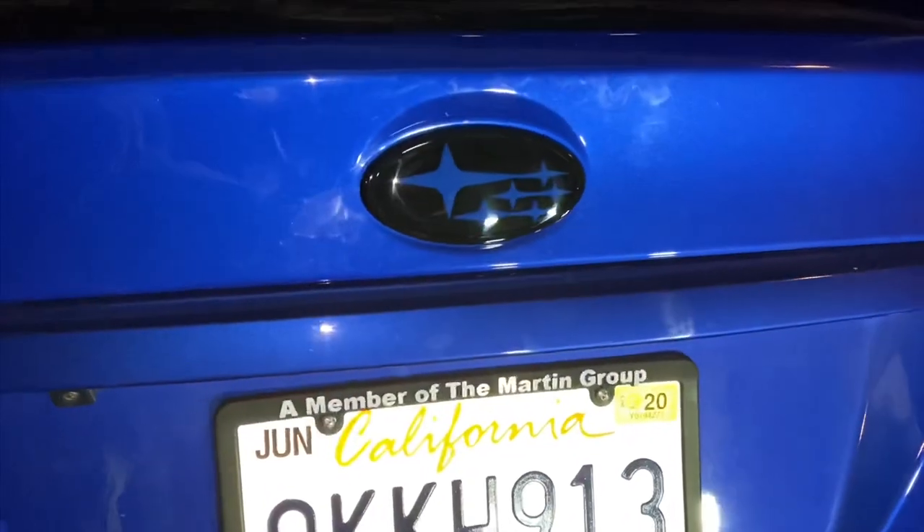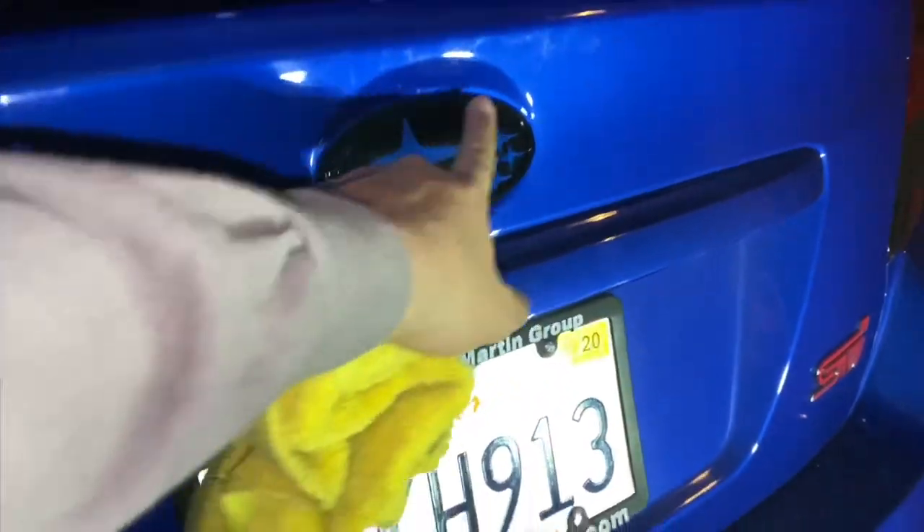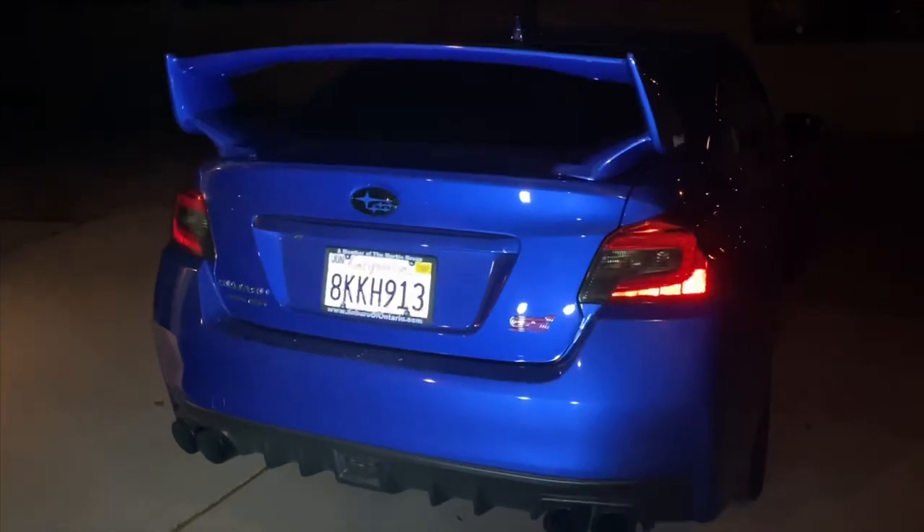This is how the back one turned out — both looking really good. I really like the way the dark color goes with the blue. Let's step back a little bit — yeah, definitely happy with it.